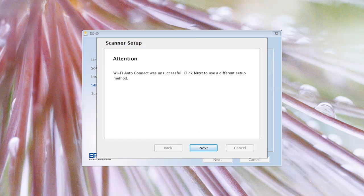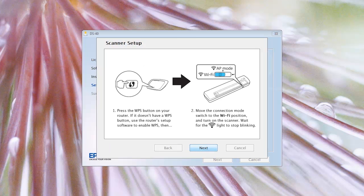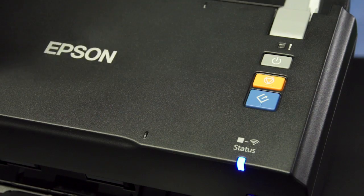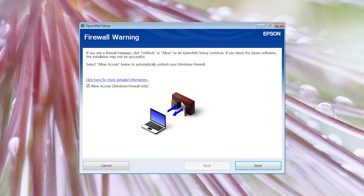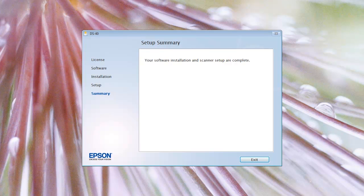Click Next when prompted. Say Yes when asked if your router supports WPS. Follow the on-screen instructions that guide you through pressing the WPS button on your router and then turn on your scanner. Press the Connect button again. If the scanner status light is steady, then click Next. Click Next again to bypass the firewall warning. The installer will search for the scanner one more time. Once connected, you will see a Setup Complete message.